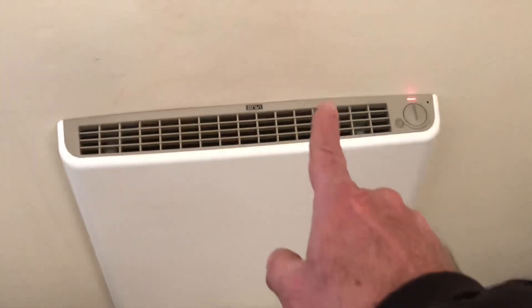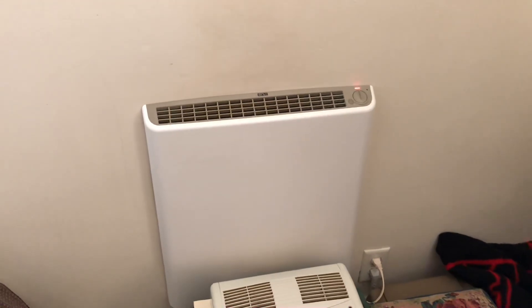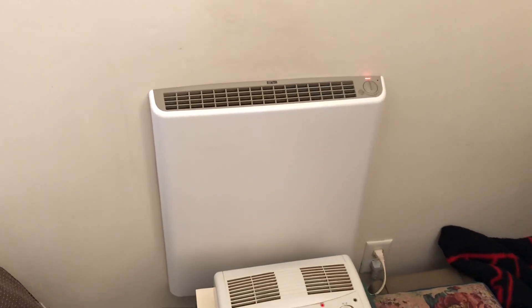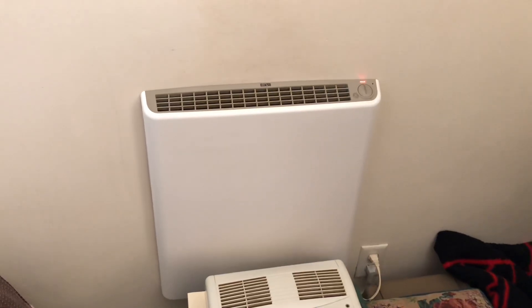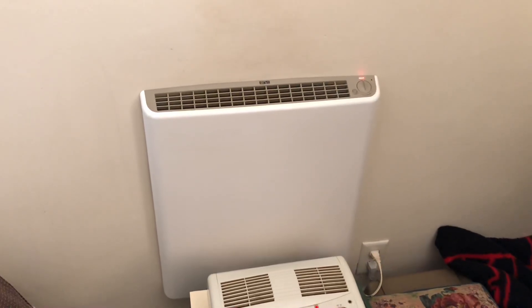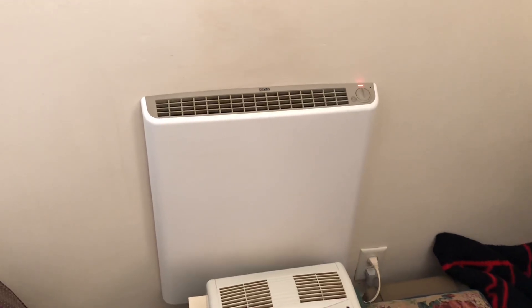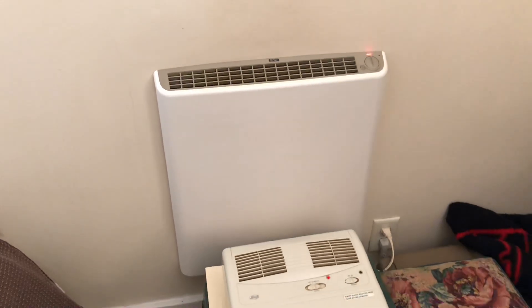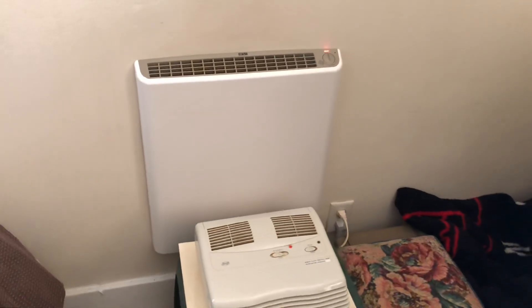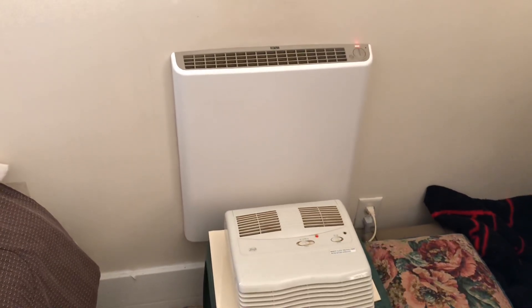The reason is the heater cycles on and off. Even when it's really cold out, it runs probably less than 50% of the time. So in reality it's only using about 250 watts per hour, or one quarter of a kilowatt per hour, which is right around four cents. It's incredible that you can heat a room for that low a cost.